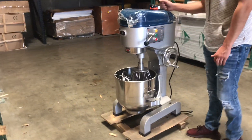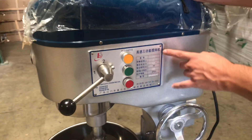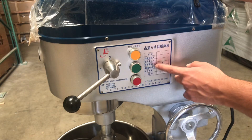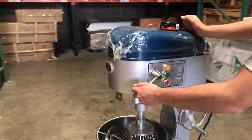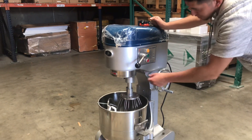Over here on the side of the unit, we have a little bit more information regarding the unit. For example, we have the liters — as I explained, it's 35 — the voltage, the Hertz, the watts. All that information you can locate on the side of the dough mixer. You also have a little knob right here which will control the speeds.